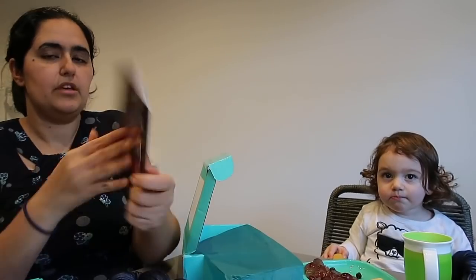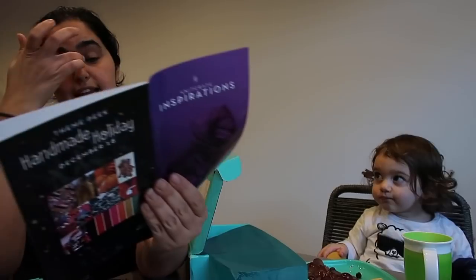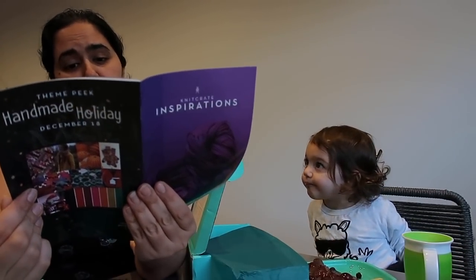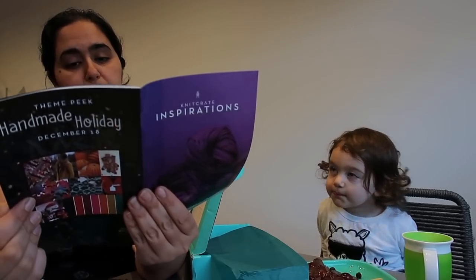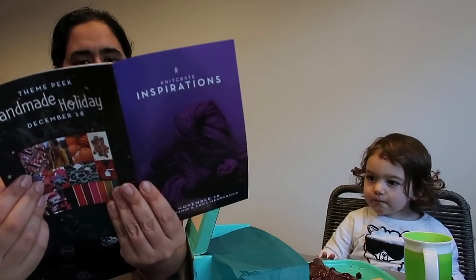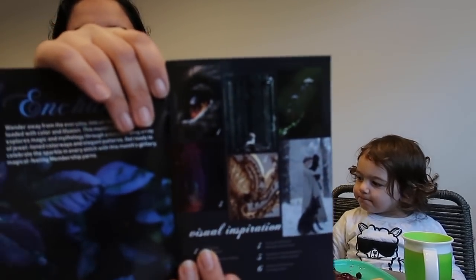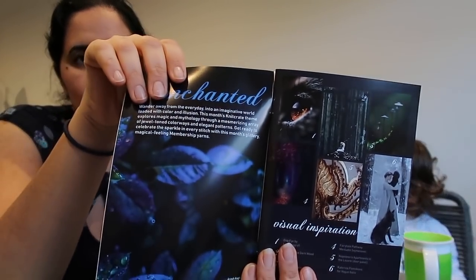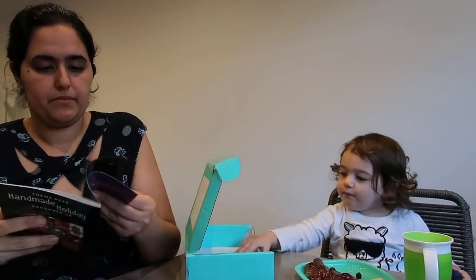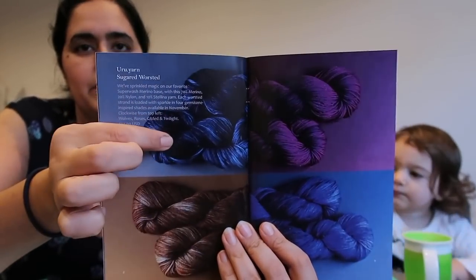Can I have the booklet please? Thank you. So they came with a booklet and the inspiration for this month was Glitz and Glam. All that glitz is golden when it comes to this month's membership crates, both of which are loaded with sparkling Stellina. They give you their sort of mood board and inspiration images.